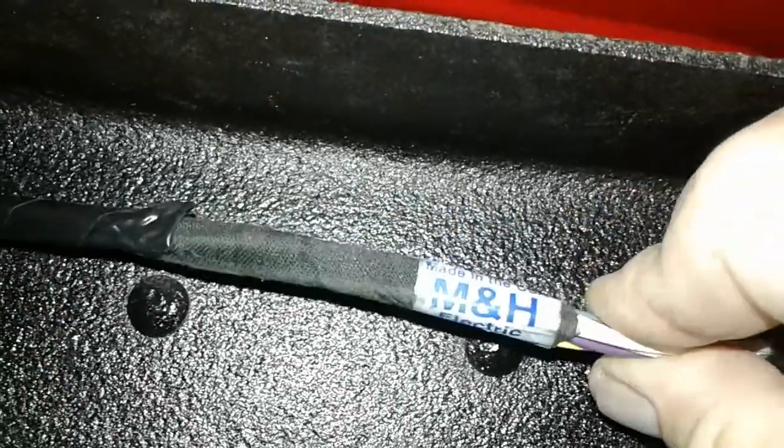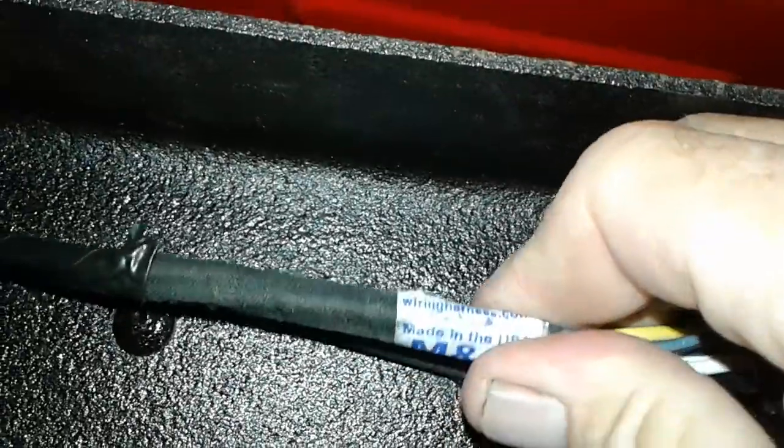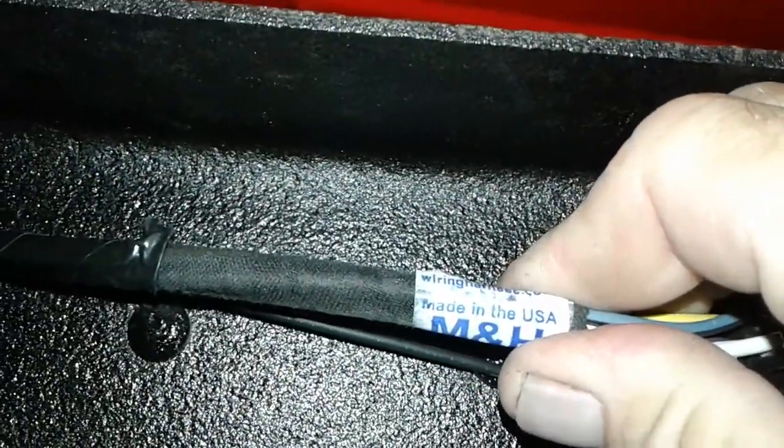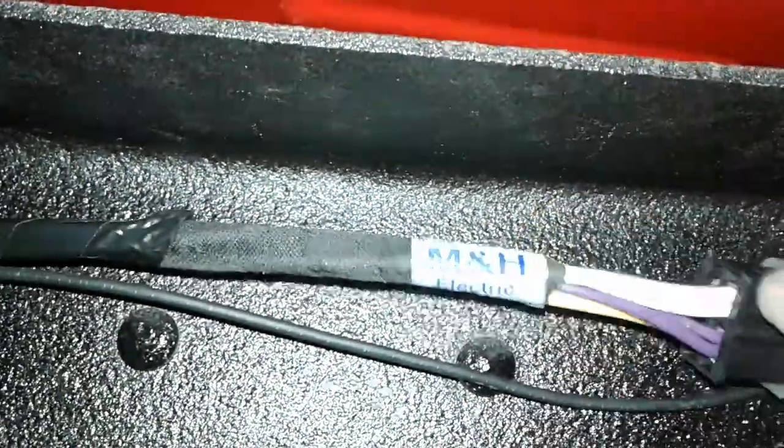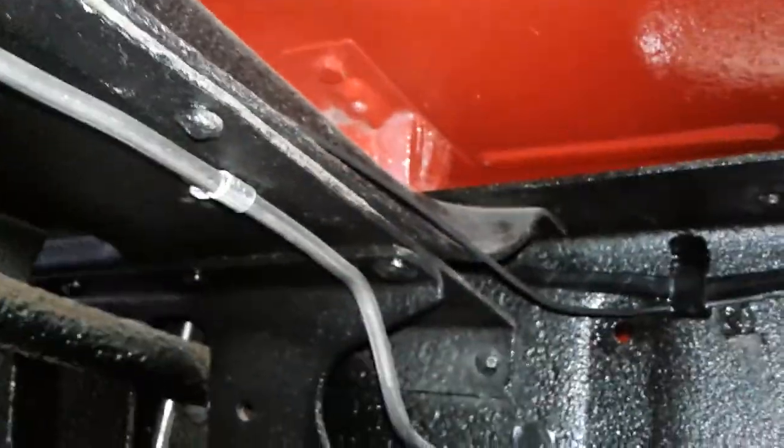MNH Electrical supplied the wiring harnesses — wiringharnesses.com — and I'll tell you, this has been a really nice harness, made in the good old US of A. The only thing I've found that's been a little bit short is this wire right here, which is the gas gauge wire.